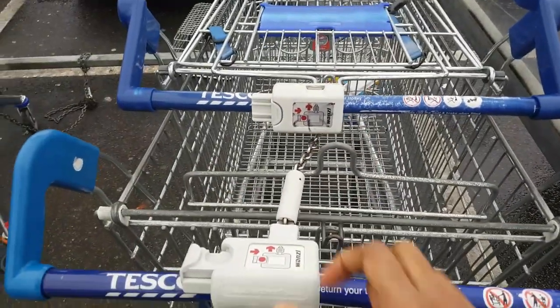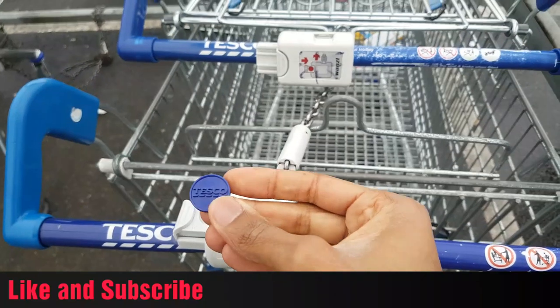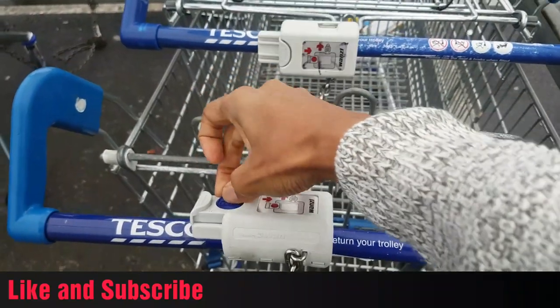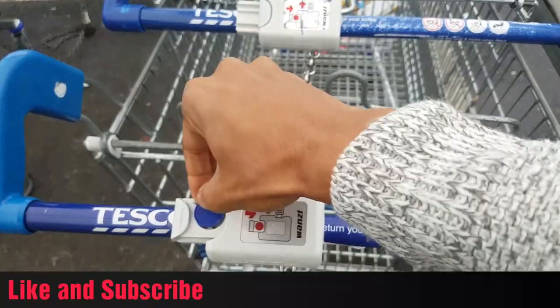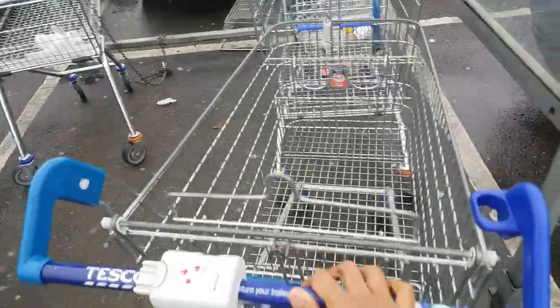I'll show you how. In the trolley bay — here's a Tesco trolley. Here's our Tesco token. In — this one's a bit busted up but it goes in, closes straight away, and you've got yourself a trolley.